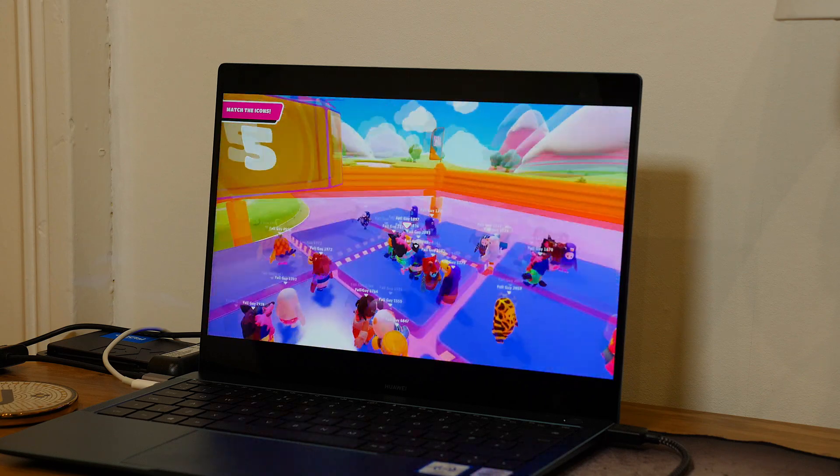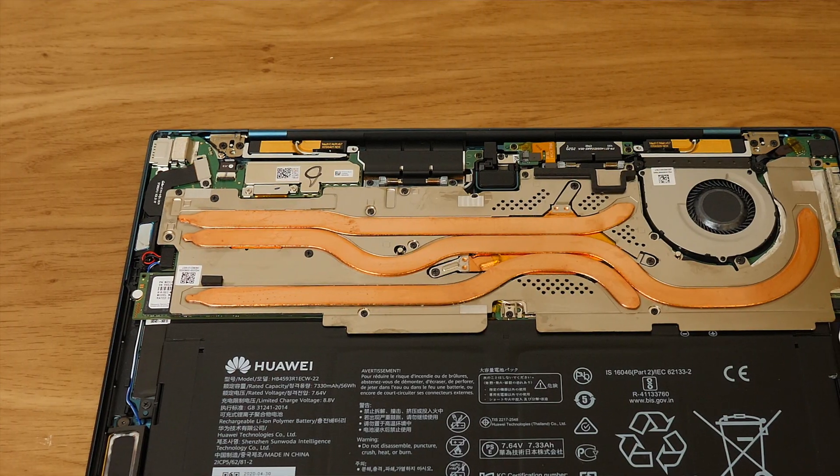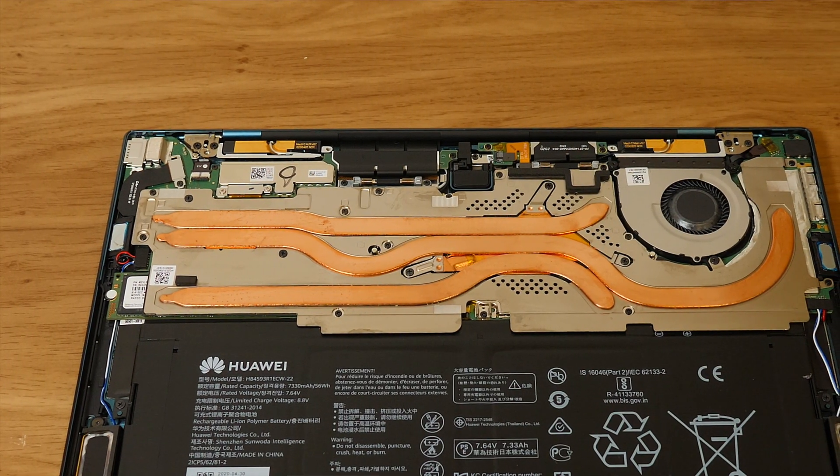Speaking of the MX250, that leads me to something I don't like. NVIDIA have released the MX350, and for some reason Huawei decided to stick with the MX250, which was also in the 2019 version. The MX250 isn't bad, it just would have been nice to get that upgrade. It could be down to battery life, power consumption, or keeping costs down — but it would have been nice to see the latest tech in the latest variant.